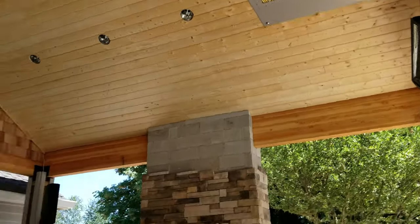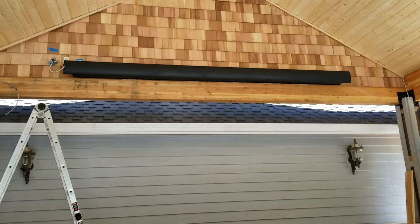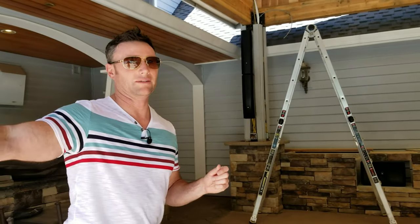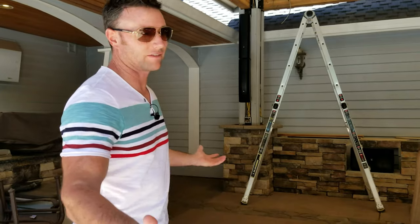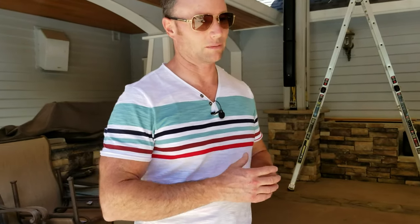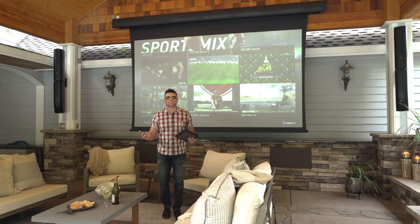We have an unbelievable amount of sound — we have two subs basically. You're gonna be able to hear that from the pool. It's gonna be very loud, very clear, and you can watch a movie from the hot tub. Really have a nice outdoor movie night. You can picture the setting with people hanging out, watching a movie, jumping in the pool — a little dive-in movie.